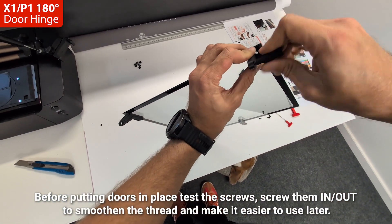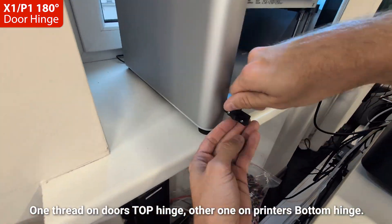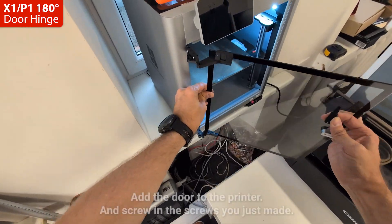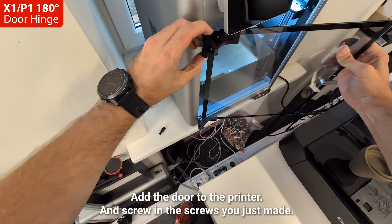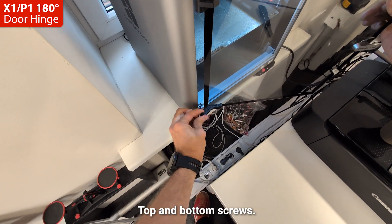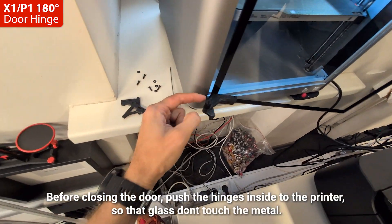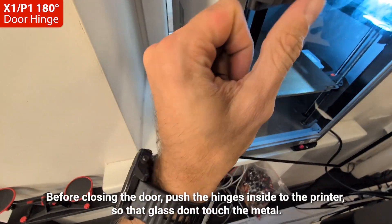Before putting the doors in place, test the screws. Screw them in and out to smooth the thread and make it easier to use later. Add the door to the printer and screw in the screws you just made.